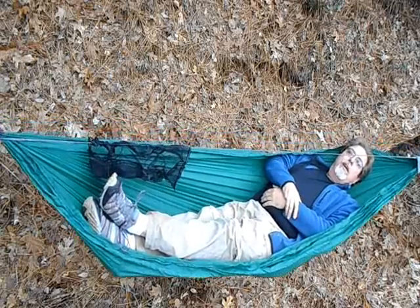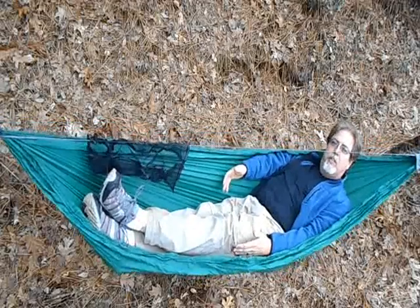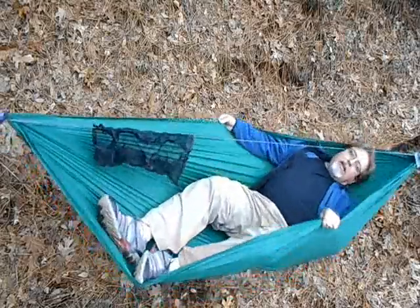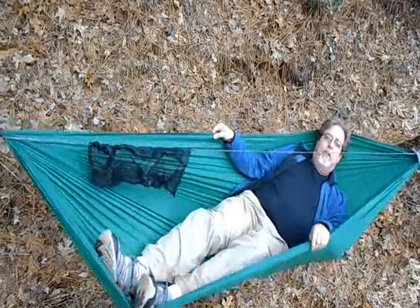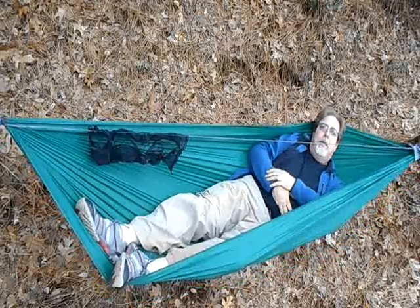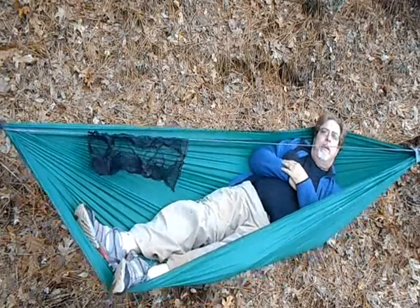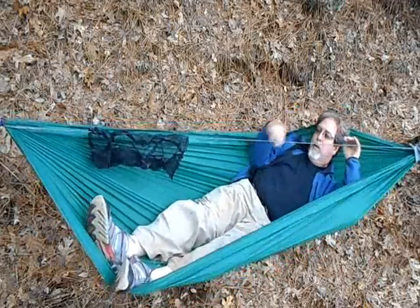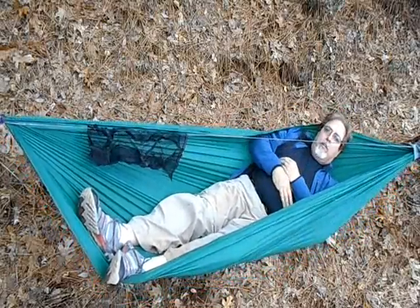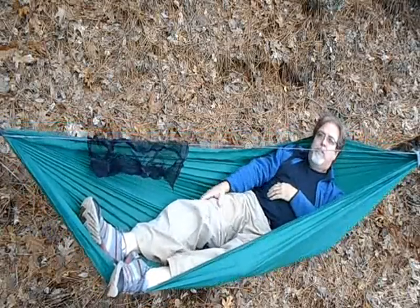First of all, what I thought was a diagonal lay was not much of a diagonal lay. I definitely feel a hyperextension of my knee. If I try to go diagonally it's actually quite difficult to do. The shortness of this hammock is sort of pulling me back into the center line. I'm feeling a lot of pressure on my head coming back this way, and my feet are feeling a lot of pressure going back up to the end. Going diagonally does help, but I still feel some hyperextension of my knee.